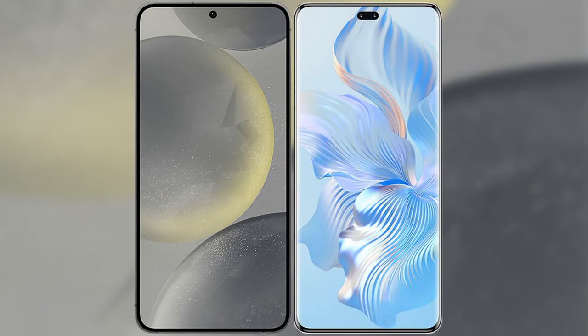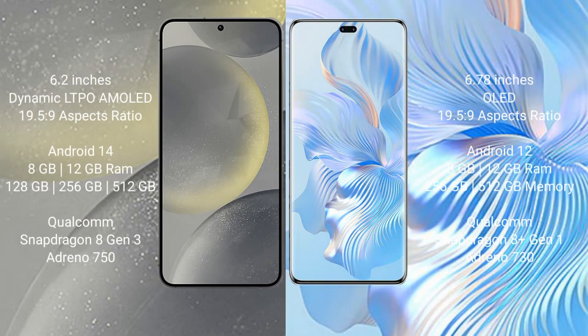I will compare the new Samsung Galaxy S24 with Honor 80 Pro. Samsung Galaxy S24 comes with a 6.2-inch LTPO Dynamic AMOLED display and aspect ratio 19.5:9. Honor 80 Pro comes with a 6.67-inch OLED display and aspect ratio 21:9.